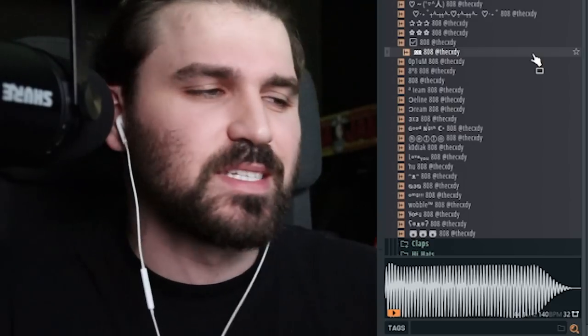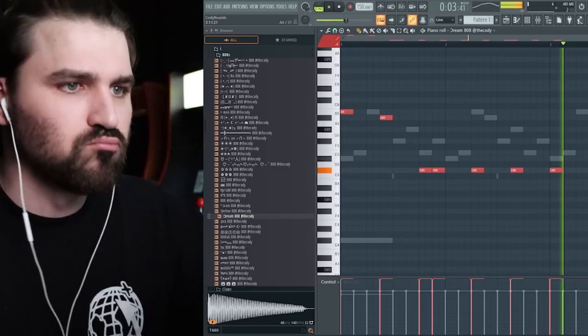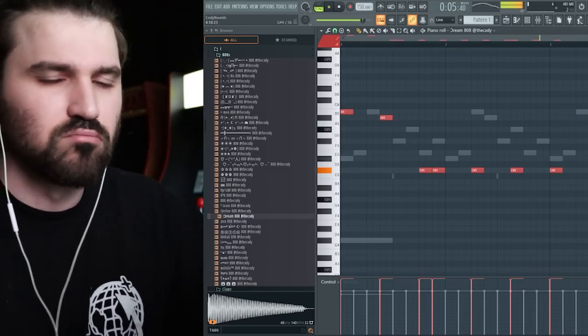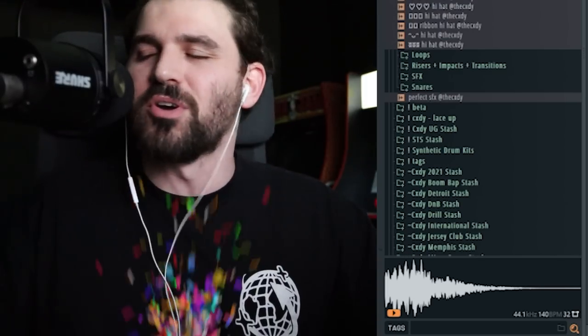Here's the new kit — it's like 50% done. I added a whole bunch more sounds today.